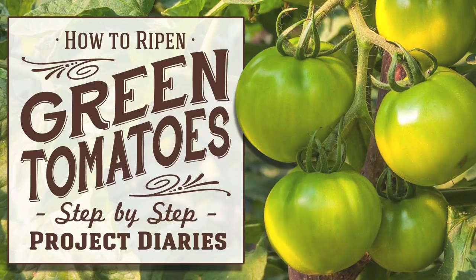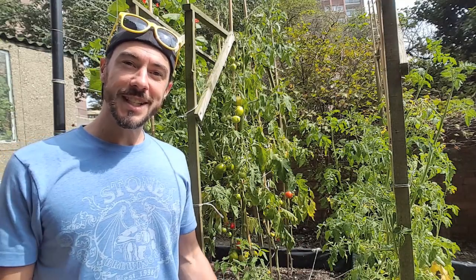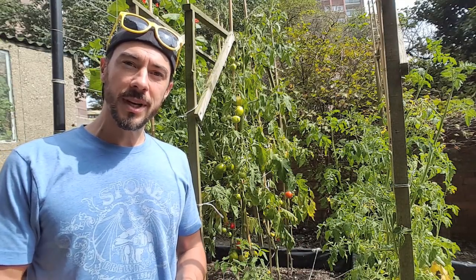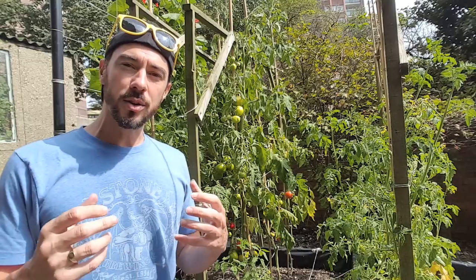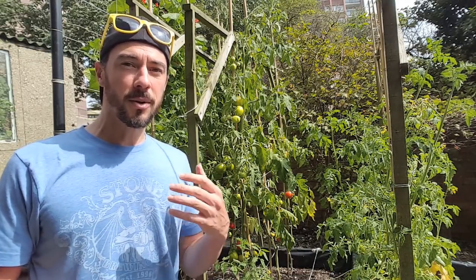In today's project diary, I will share a few ideas on how to ripen green tomatoes. Hi and welcome to Project Diaries. In today's video I want to answer a question I keep getting asked recently: why are your tomatoes not turning red? This could be a few things, and I will explain all of them through the duration of this video.